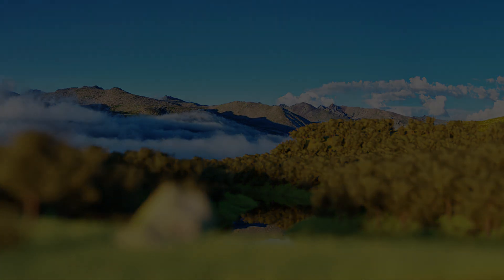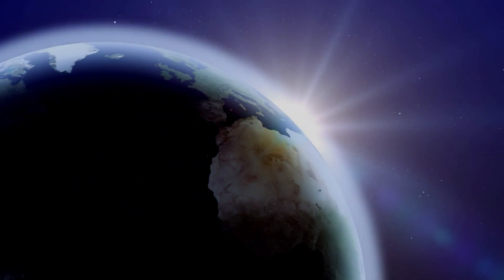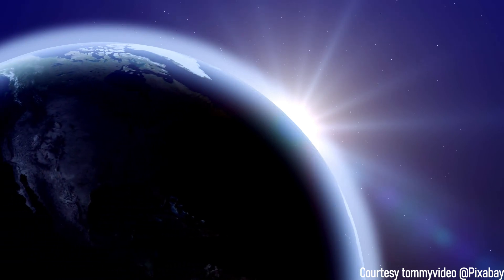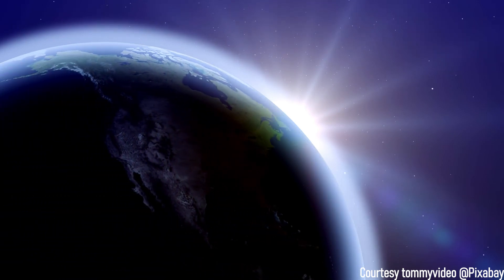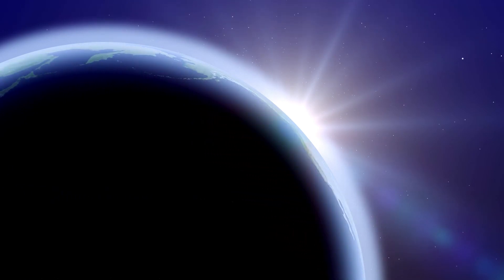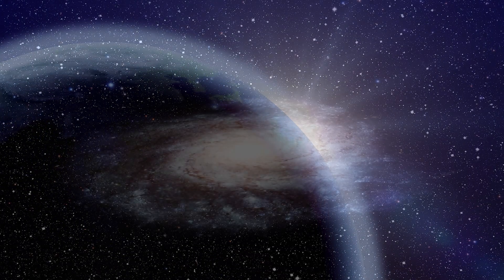Gently close your eyes and focus on the fact that you're a tiny speck in this seemingly large body floating in space that we know as the Earth. Focus on your breath for a duration of three breaths while also acknowledging that the Earth is floating in a much larger, more expansive place called the Universe.